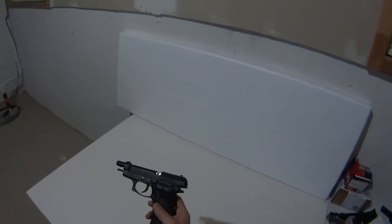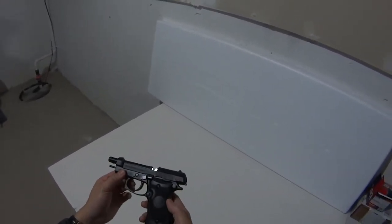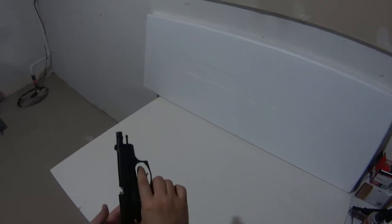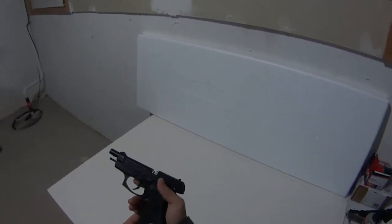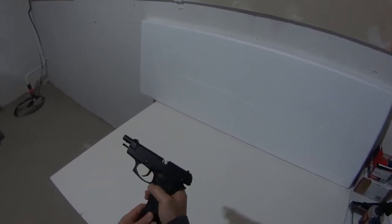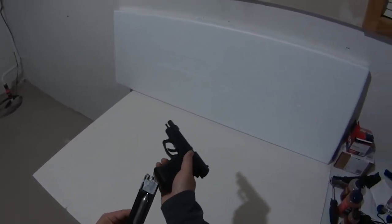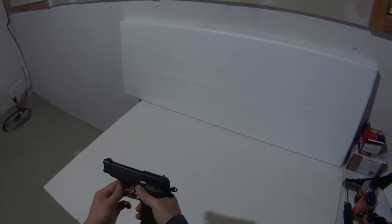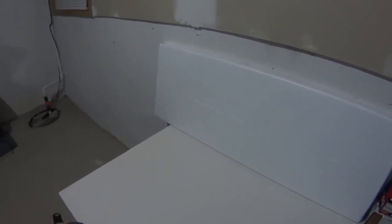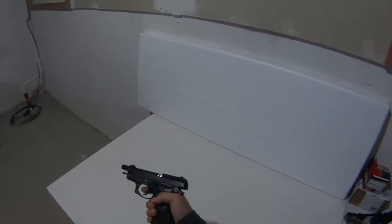Alright, this is the Beretta M84FS model. It's a really authentic gun, very well built — it's basically all metal and it's a blowback. I got it ready with CO2 in there, and it really is a good gun, good feel in your hand, very nice blowback.